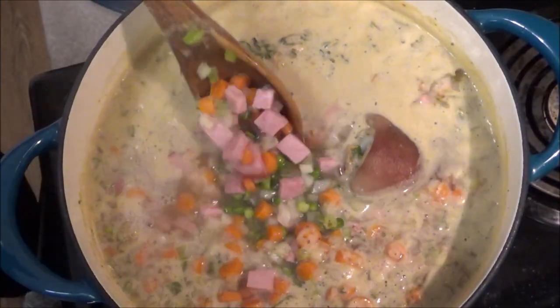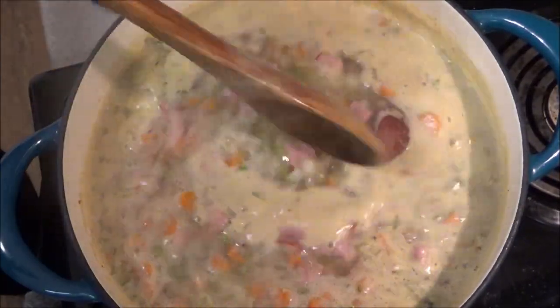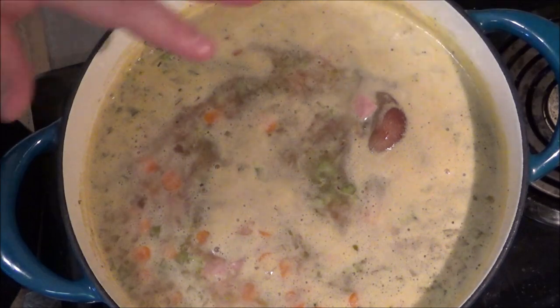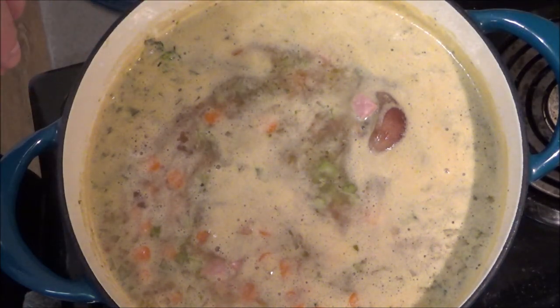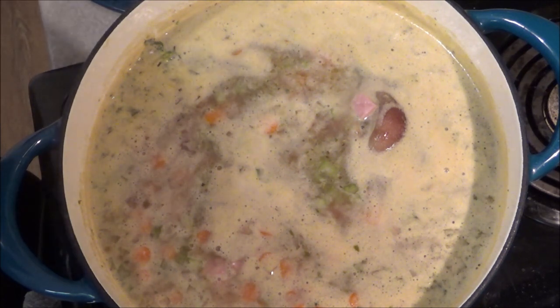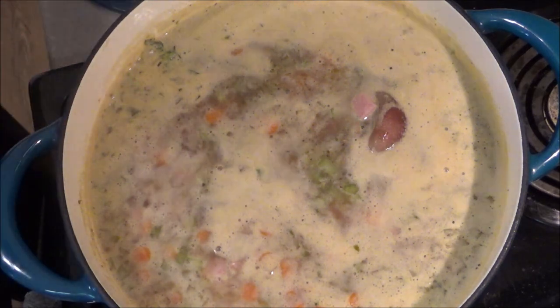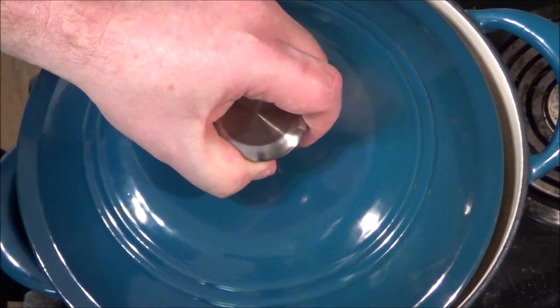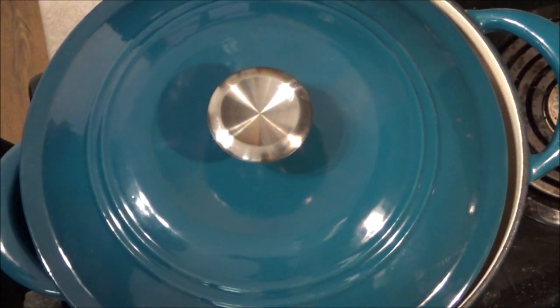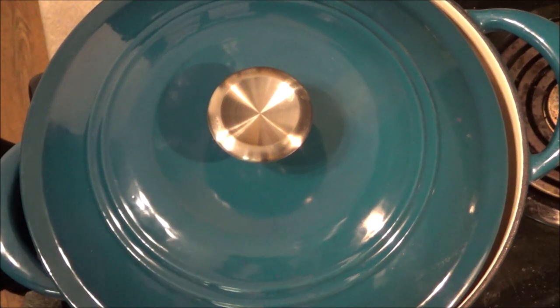I waited around 10-12 minutes and this came to a nice simmer. Now I'm going to turn it down to low and give it some time — around an hour, hour and a half. Let those peas get nice and cooked, let those potatoes cook down, the carrots, everything, and get some seasoning from that ham bone. I want to put a cover on it but leave it a little bit open. Come every 15-20 minutes, give it a good stir, take a look at it. I'm going to go have a drink — see you guys in a little bit.